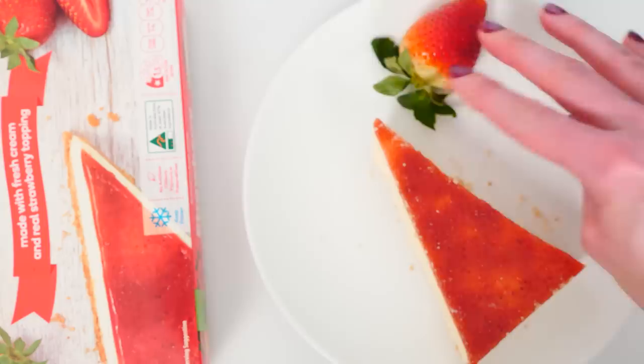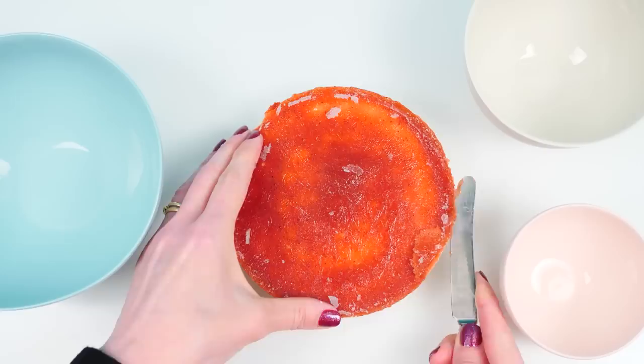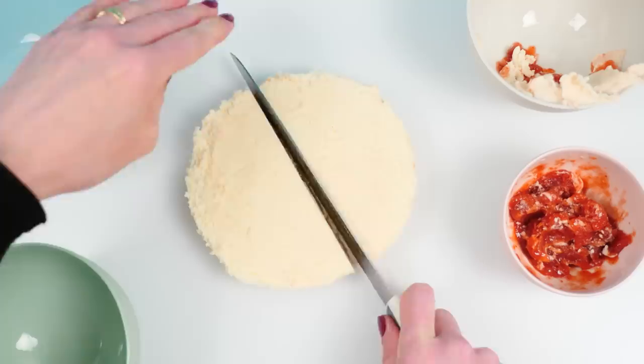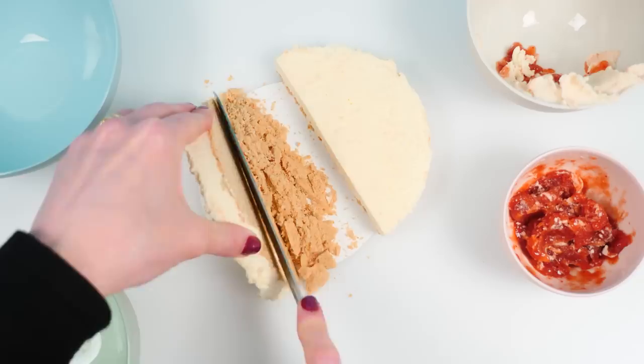So apart from cutting huge slices across the whole cheesecake, how can we plate this thing up to look a bit more amazing? Well, first of all I want to separate the topping, filling, and base. It's frozen so it's super cold — I'm trying to just get the topping off and into the bowl. In the next bowl I'm going to put all these scraps of filling, the bits I can't separate. Now I need to get the base off — let's cut it in half first and then try and cut the base off. Wow, this is really dry and much more crumbly than I was expecting.